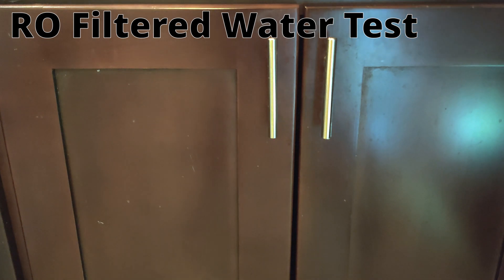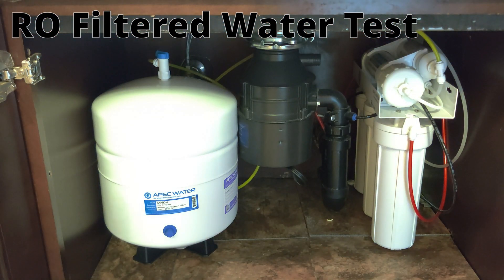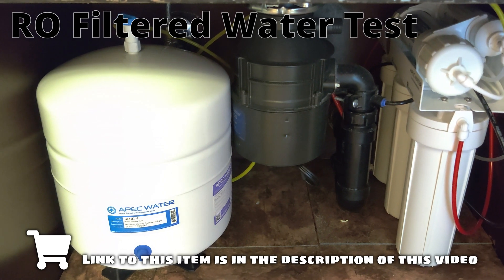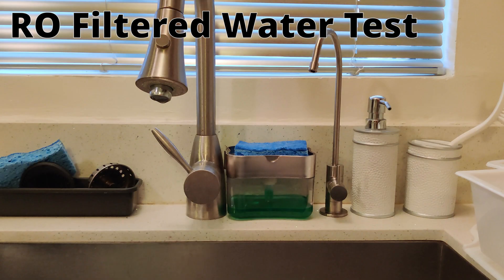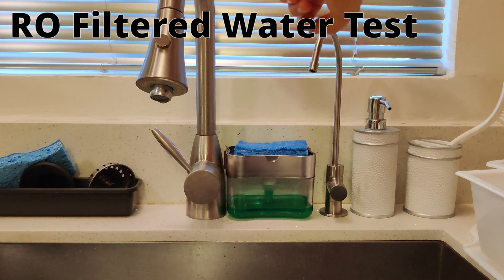Next up I'll be testing my RO filter. Here it is right here — I have it installed underneath my sink. I actually made a video about installing this RO filter about a month ago, and I'll have a link to that video as well in the description. Here's the faucet for my RO filtered water.